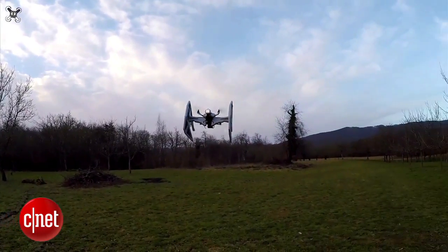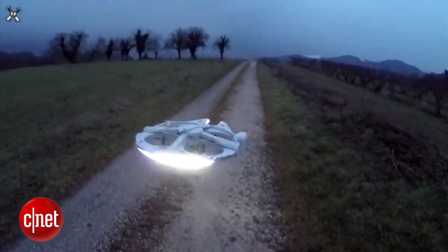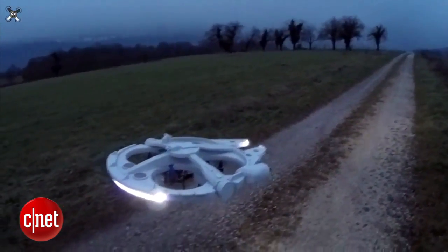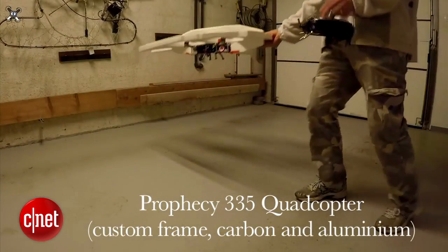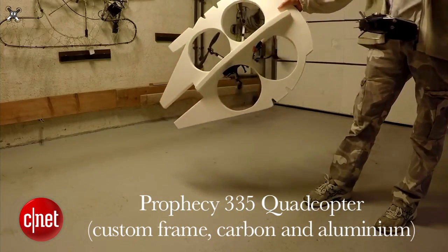Olivier C's first creation was the Millennium Falcon quadcopter, equipped with awesome-looking embedded LEDs. The Millennium Falcon's body was built on top of a Prophecy 335 quadcopter. He included all the specs of the quadcopter in the description of the video.